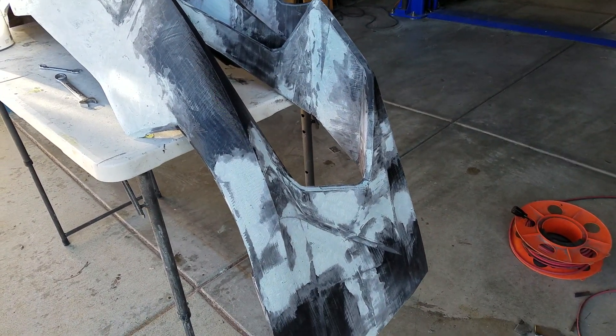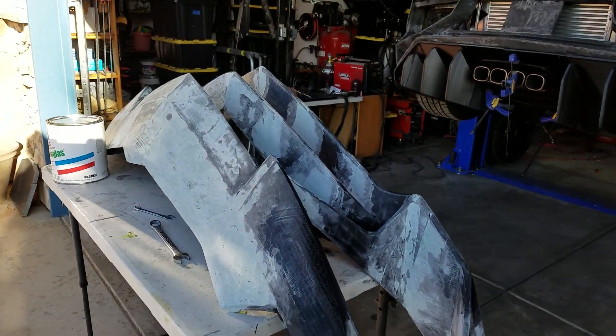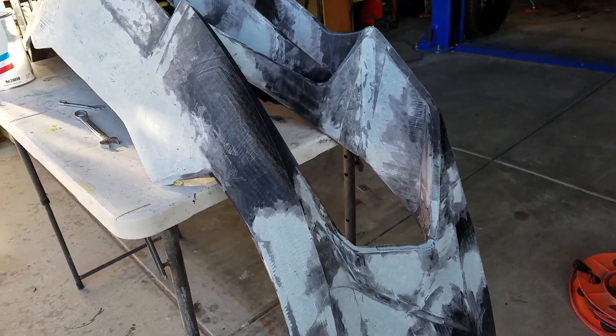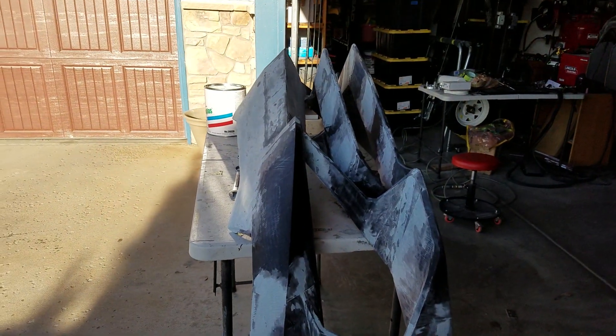Hey everybody, we are going to start a video series on skinning 3D parts for our Aventador look-alike project.